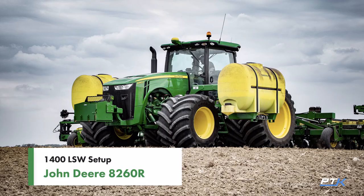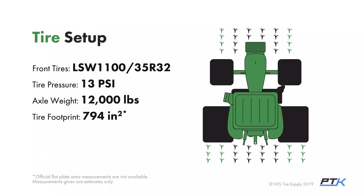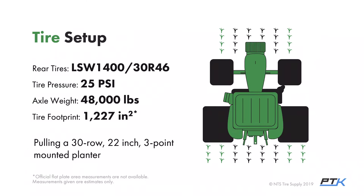The second setup was a 1400 LSW setup — really a beast of a machine — on a John Deere 8260R. The front tires were 1100/35 R32 set at 13 psi to carry about 12,000 pounds. On the rear were 1400/30 R46 tires, and the big difference here is that tire pressure was set at 25 psi to carry a rear axle weight of about 48,000 pounds.